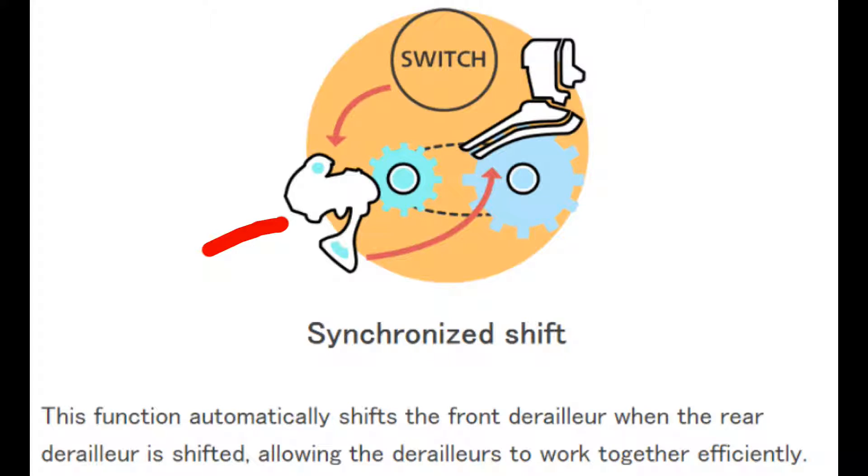Hi, this is Steve with Cardiac Cycling. Today we're going to focus on programming, specifically on programming synchro shift. This is DI2's process that automatically shifts the front derailleur when the rear is shifted at a certain point on the cassette, whether you're shifting up or down. Today we're going to work on programming that feature.